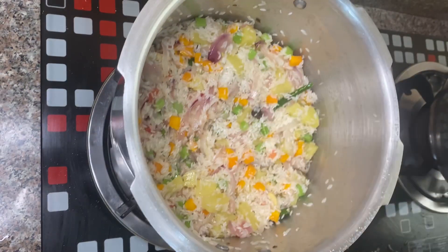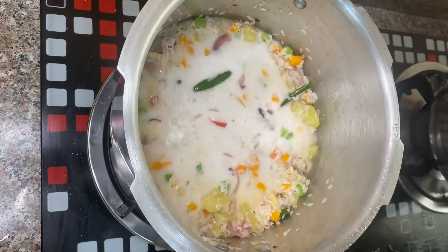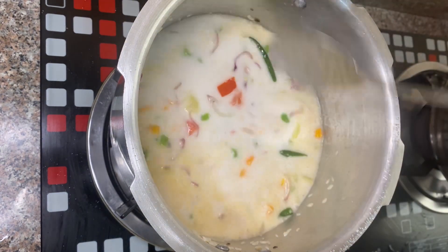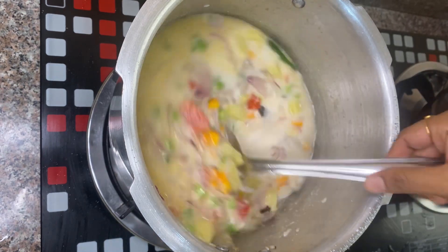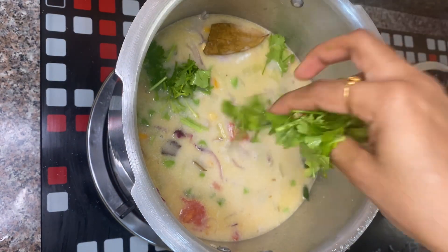We are mixing it in 3 cups of coconut milk. Then mix it in the coconut milk well. We need to mix a cup of coconut milk.